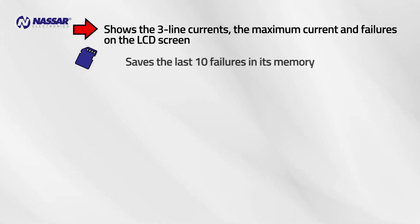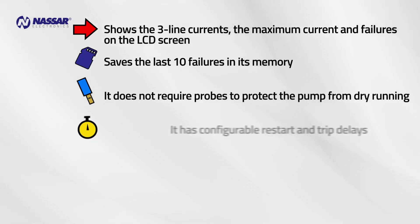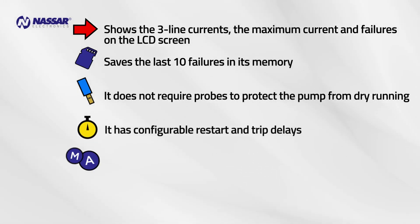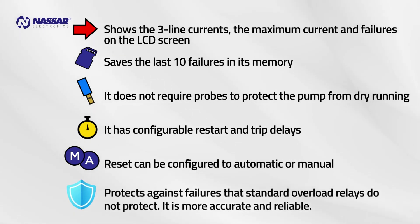It saves the last ten failures in its memory and does not require probes to protect the pump from dry running. It has configurable restart and trip delays, and the reset can be configured to automatic or manual. The three-phase model protects against failures that standard overload relays do not protect, and is more accurate and reliable.